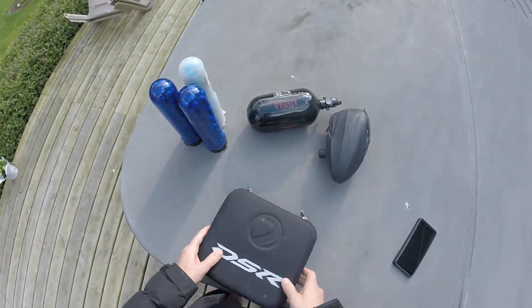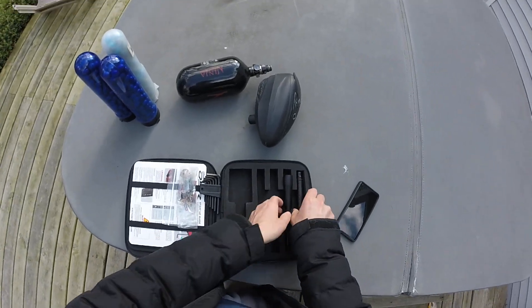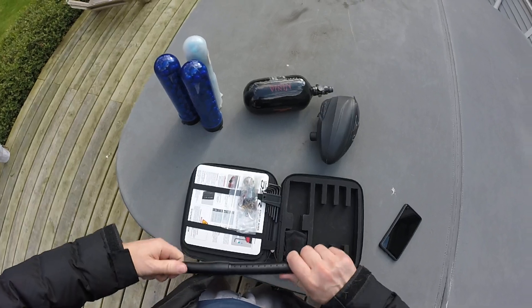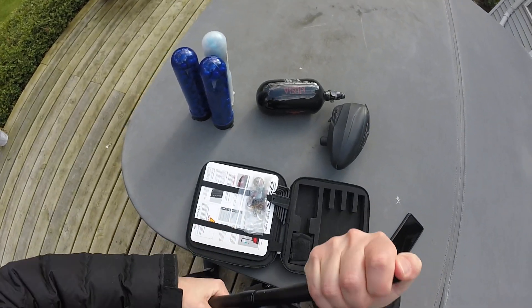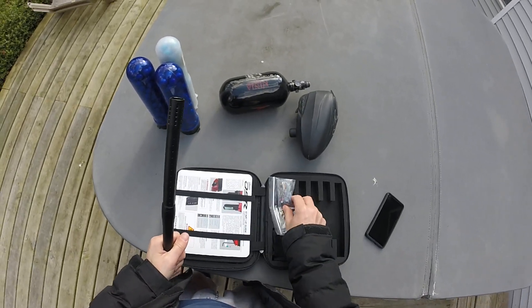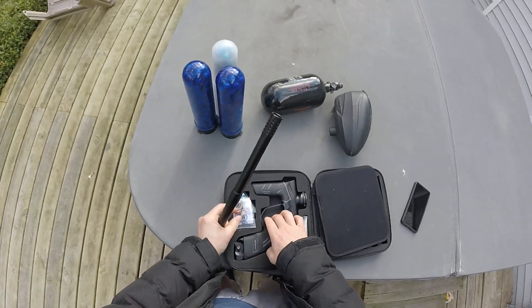It's Saturday, sometime in May, about 45 degrees here in Michigan. I want to sell this DSR for $500 shipped. The ninja and the rotor will come with it for another $150.